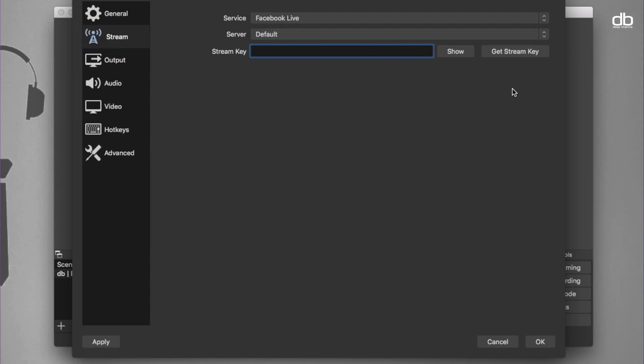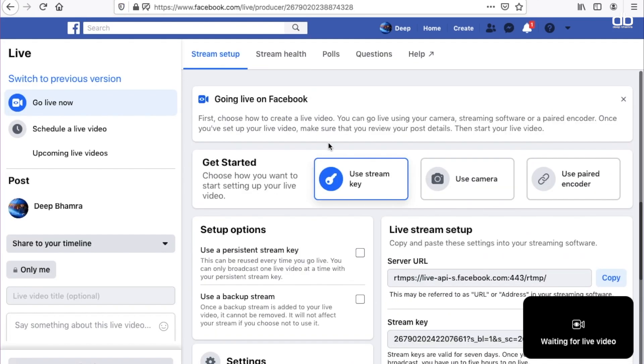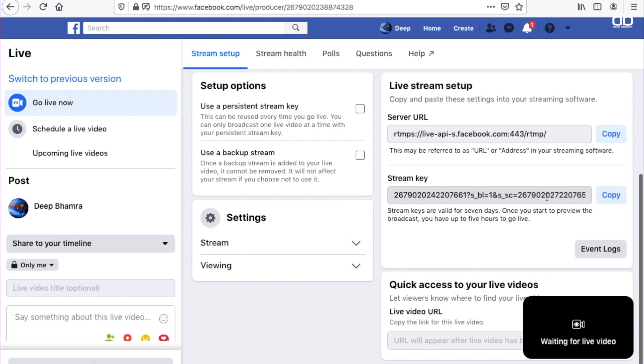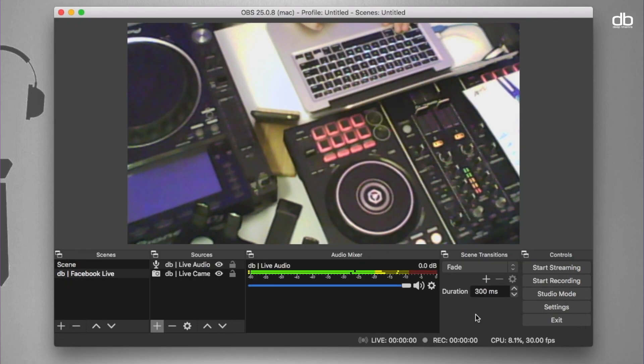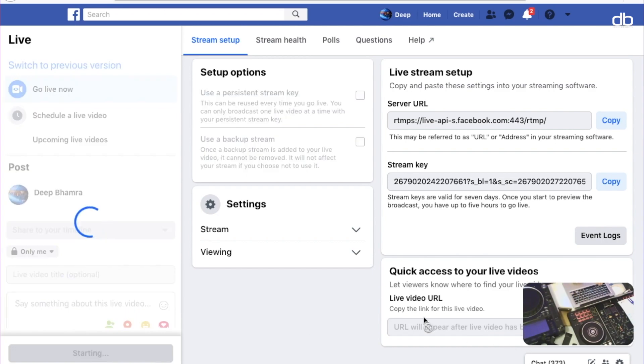Leave the server as default. To get the stream key, click the 'Get Stream Key' option which will open Facebook in your browser. Click Create Live Stream and this is where you can get the stream key. Click 'Use Stream Key', copy it, go back to OBS and paste the stream key, then click OK. Now click Start Streaming and the signal will be received by Facebook. Go to Facebook to see the preview, click Go Live, and that's it.